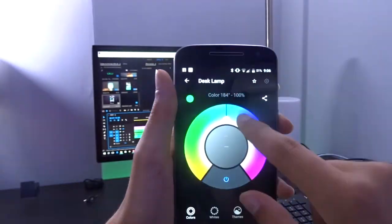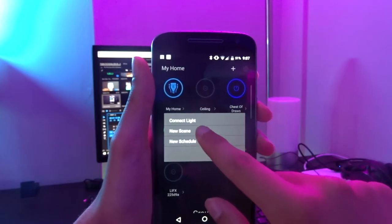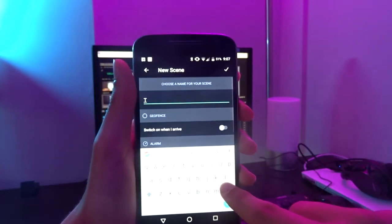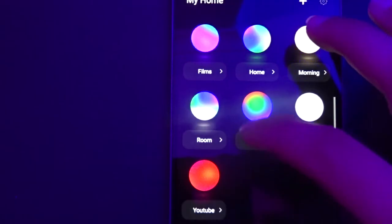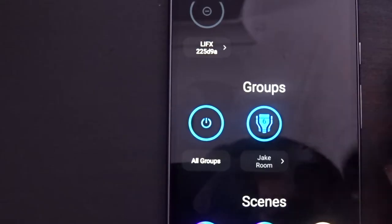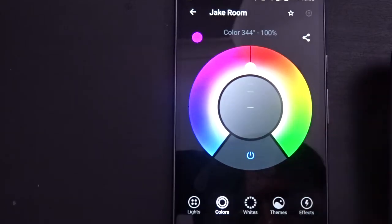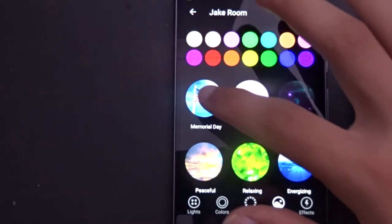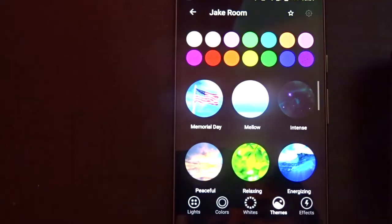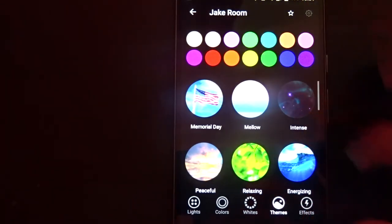The first thing I did was change the colour of all my lights. After choosing my colours, I made a scene so that I've got a preset I can go back to, ready to go for when I want to use it. I have a fair few scenes for depending on what I'm doing. Built right into the app are a load of presets and themes to use right away if you can't be bothered to make your own. So far I haven't really used this, as I prefer to make my own themes.